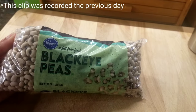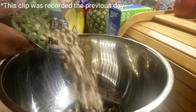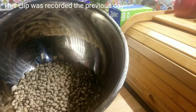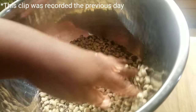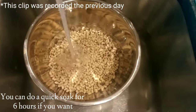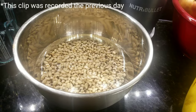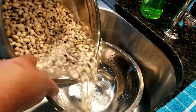Now for dinner, this is what I prepared. Me and my family love black eyed peas, so I soaked them overnight. All you do is fill a pot with water — you definitely want to add a lot of water because the beans will absorb it.